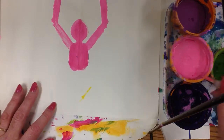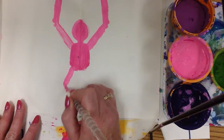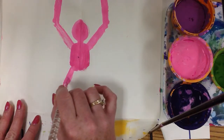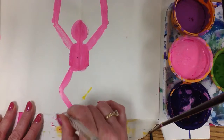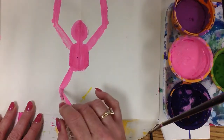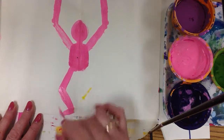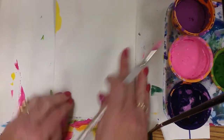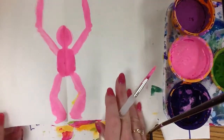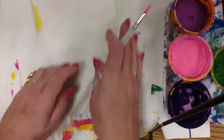The next step is to go ahead and do his legs. Again, any way you want — but remember, however you place the leg, it's always going to be repeated on the other side. I'm just bringing my brush down, then having it bend, and I'll put a foot on. Then I turn, rub, and open up. Assess, fix, rub.